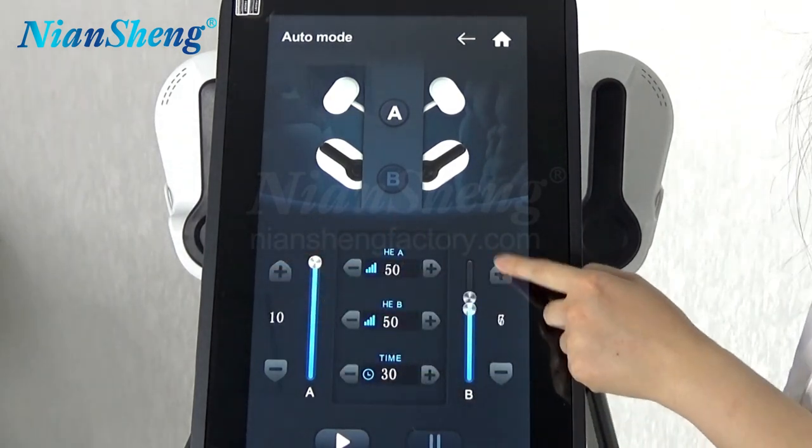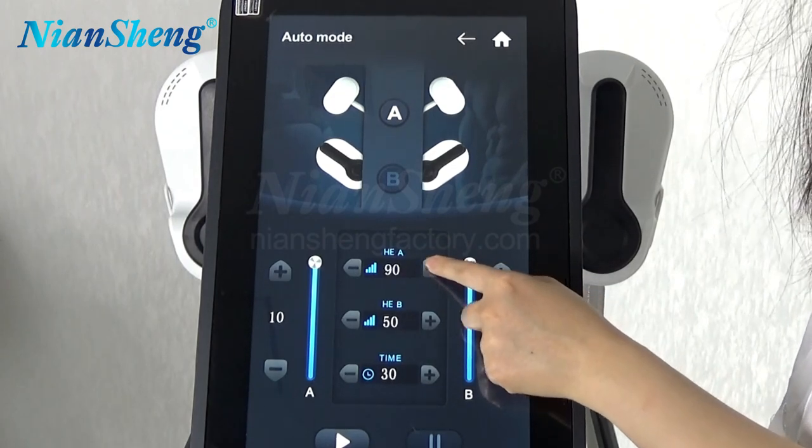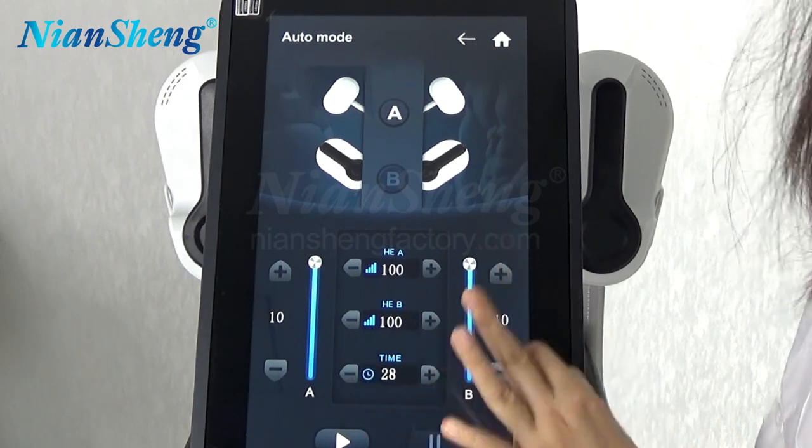This is the energy setting. Drum time — maximum is 30 minutes.